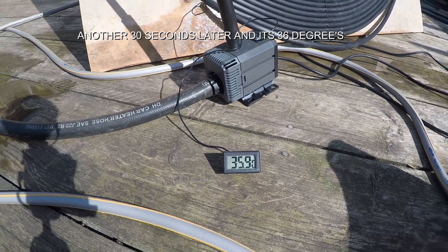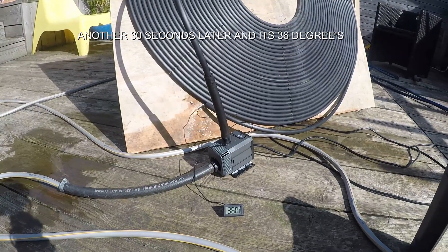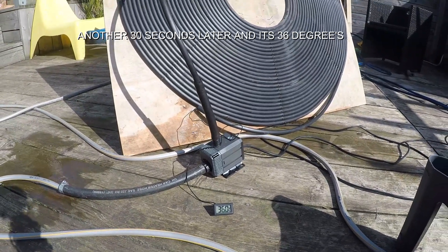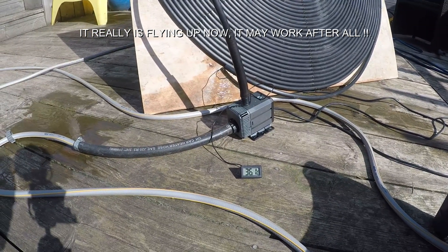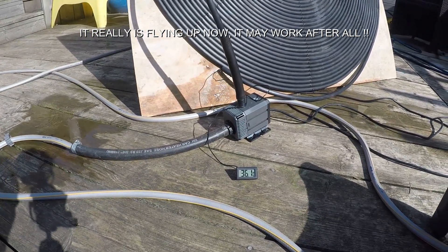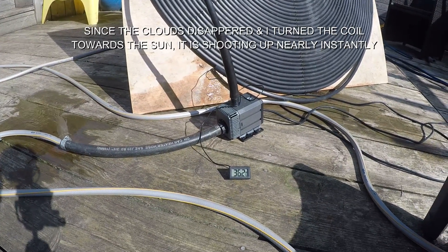One thing I didn't mention is that this pump actually states do not go above 35 degrees. But we'll soon see if it stops working, because I want it to ultimately be working at around 40 to 42 degrees. Right, it's really going up real quick now.